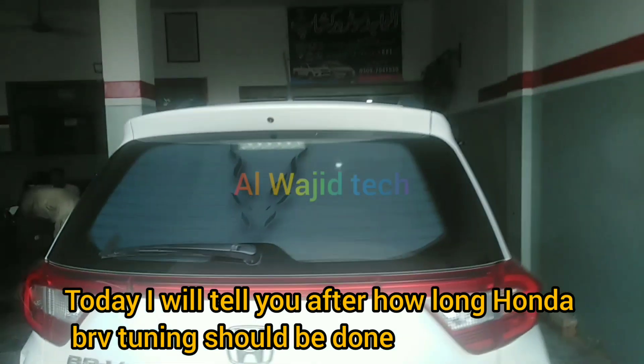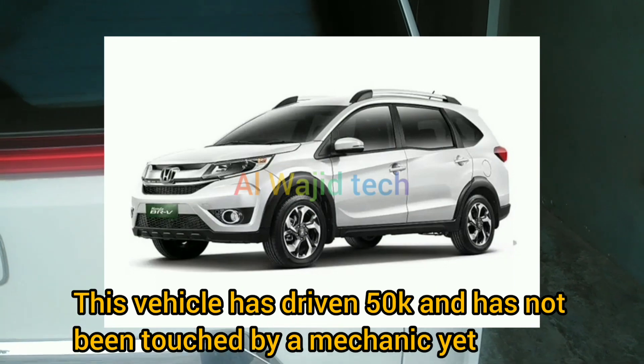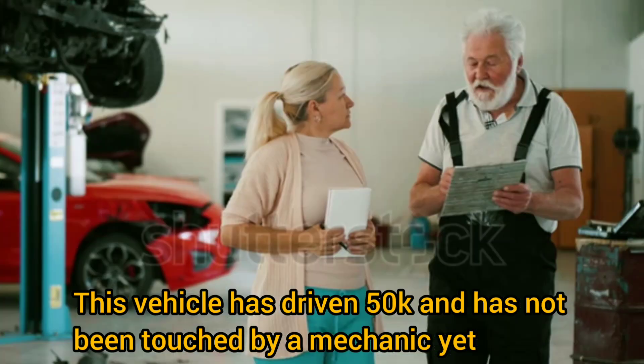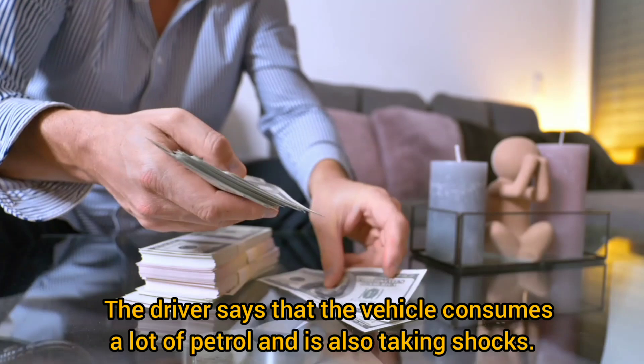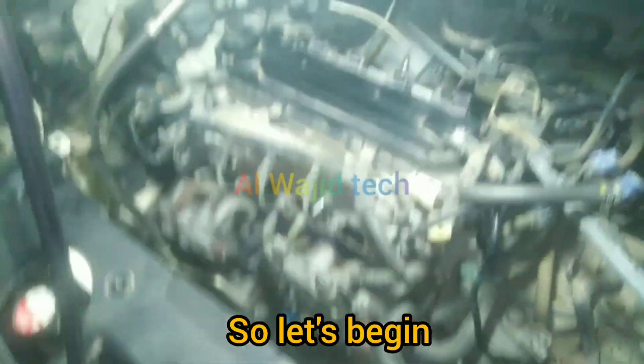Hello friends, today I will tell you after how long Honda BRV tuning should be done. This vehicle has driven 50,000 kilometers and has not been touched by a mechanic yet. The driver says that the vehicle consumes a lot of petrol, is taking shocks, and there is also a sound coming from the left side. So let's begin.